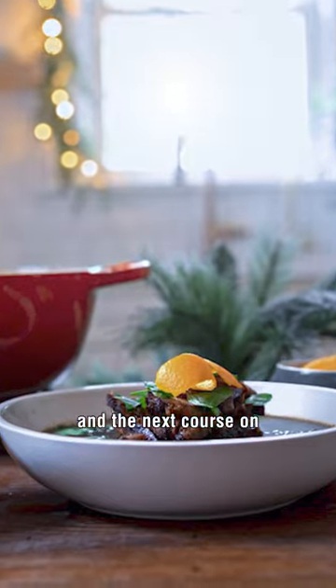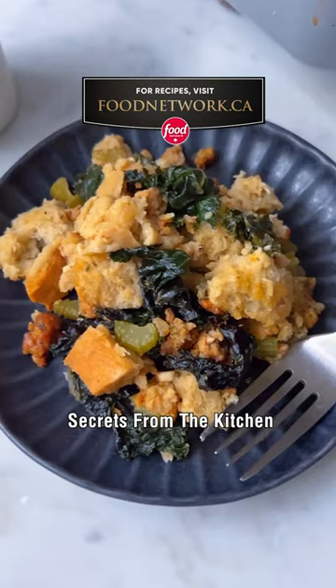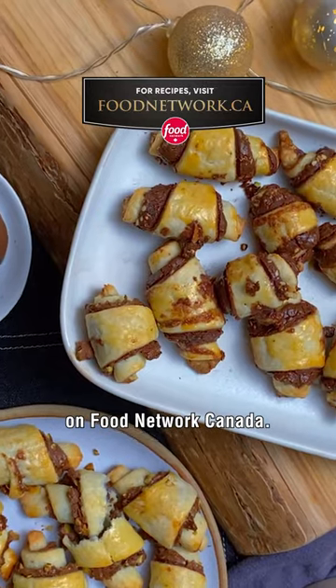For this recipe and the next course on the ultimate holiday menu, make sure you follow Secrets from the Kitchen on Food Network Canada. Happy Holidays!